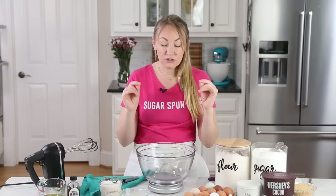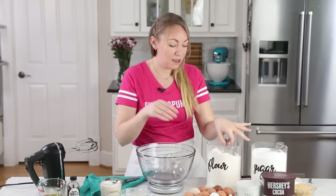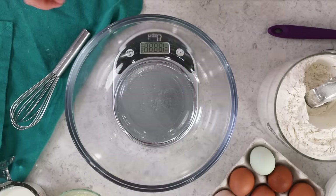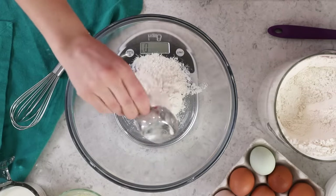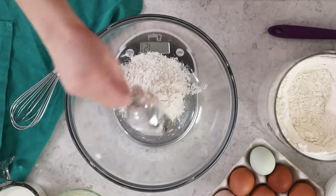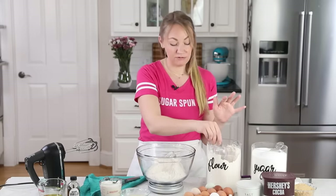First things first, get your oven preheating to 350 degrees Fahrenheit. We are using all-purpose flour for today's recipe — no cake flour needed. We're going to be adding 1 and 2/3 cup. I am going to be using my kitchen scale, which I highly recommend. It's a great way to level up your baking. That comes out to 208 grams of flour. With all of my recipes, I list gram measurements in the printable recipe, because using weight is just the best way to get consistent results.